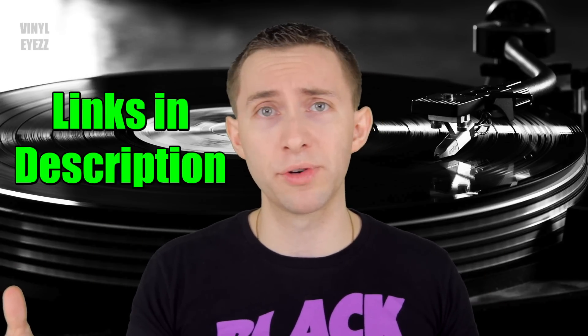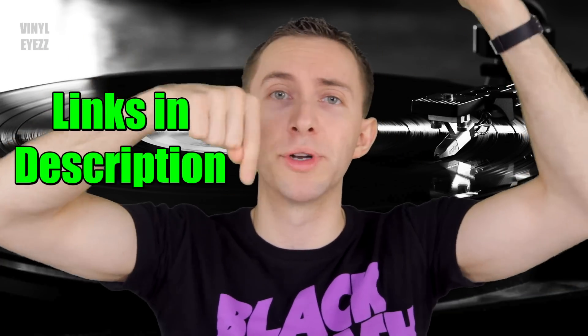If you want to check out all those turntables for yourself, I'll put their links down in the video description below. Now which one do you guys like more — direct drive or belt drive? Let us all know down in the comments below. If you love music, join the Vinyl Army and hit subscribe because I'm gonna be coming out with a lot of great videos every week that you're not gonna want to miss. Also be sure to find me on Facebook, Twitter, Instagram, and more — all my social media links are in the video description down below. Most importantly, have a fantastic day and keep spinning that vinyl.